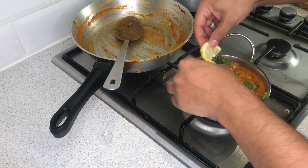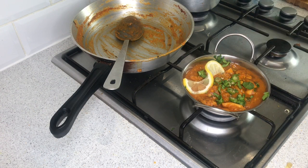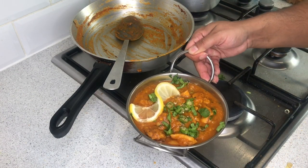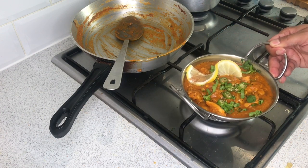This will make it look all fancy. There we go — that is our chicken dansak done, guys. Enjoy the recipe. Don't forget to like and subscribe, and see you in the next video.